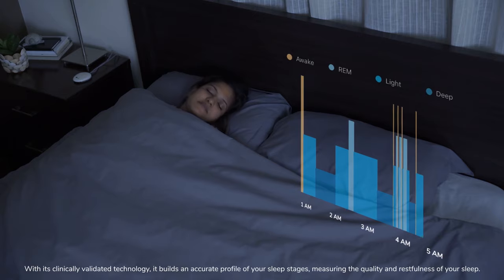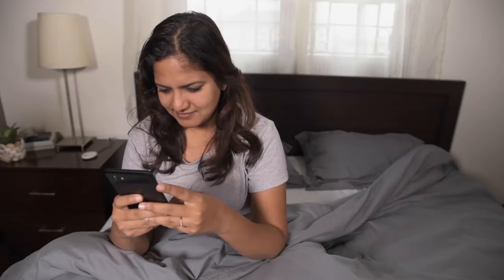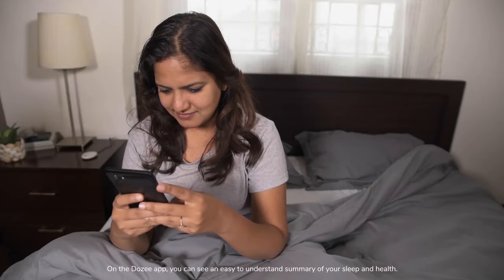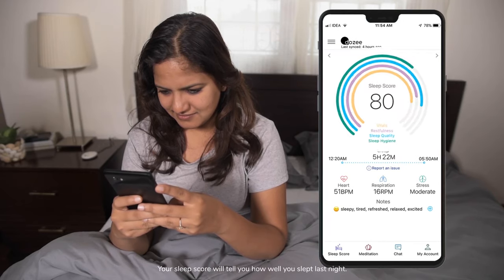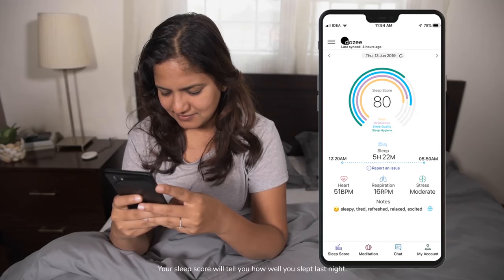On the Dozy app, you can see an easy-to-understand summary of your sleep and health. Your sleep score will tell you how well you slept last night.